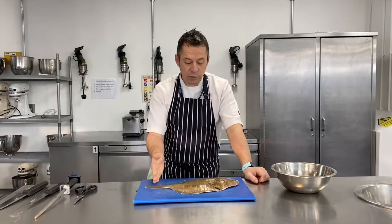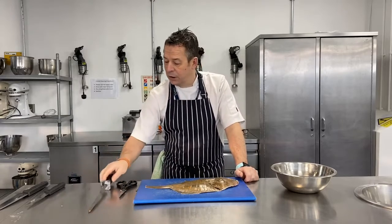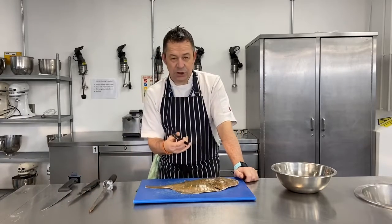I've also got myself set up with a blue board, a waste bowl, and all the equipment I need just at the side here - a fish filleting knife, a stiff blade, and a pair of scissors as well.